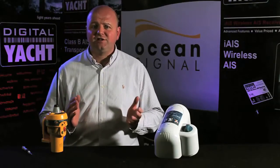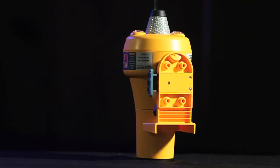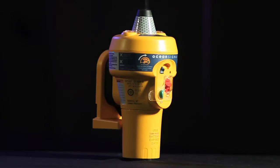Hi there, my name is Nick Hayes from Ocean Signal and Digital Yacht in the US, and I'm here with the latest range of EPIRB products we've got under the Ocean Signal brand. An EPIRB is a device that sends a signal up to a satellite once it's activated, which automatically alerts the distress centres on a global basis of your distress situation, and they'll come and rescue you with a bit of luck.